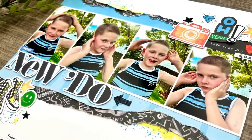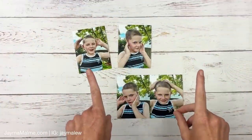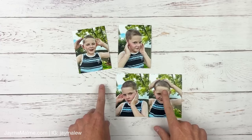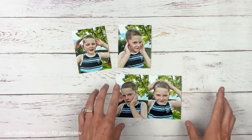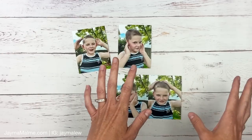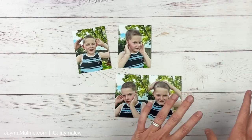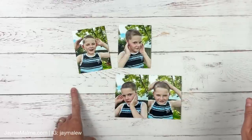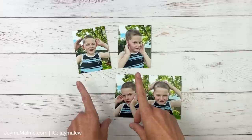Hello friends, it's Jama Malmi here and welcome to another scrapbook process video. Before we jump into the process today, I'm going to share with you two ways to create three by four photos. I've done an in-depth tutorial on this before — how I collage my prints to different sizes — and today I'm going to show you two more ways that are completely free to print your photos specifically at three by four.